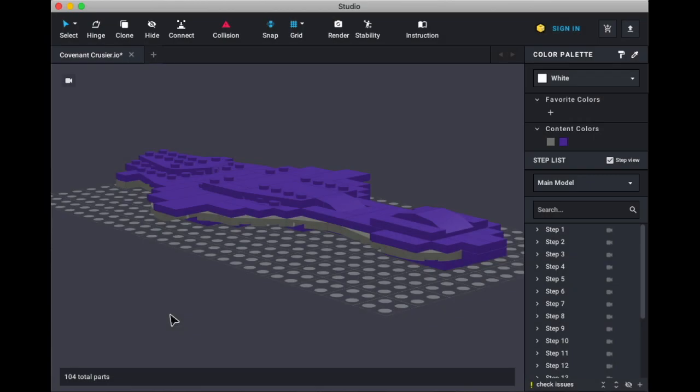Hello everyone, my name is Danny from DKBrickSeries, and today we'll be taking a look at my Covenant Cruiser from Halo.